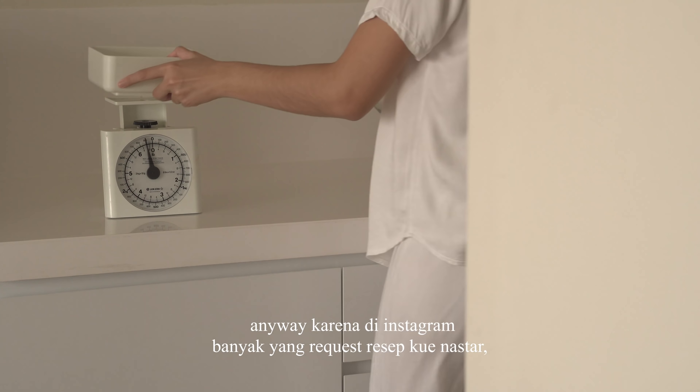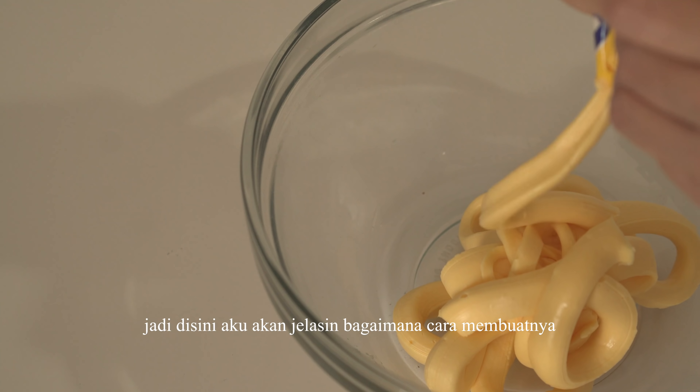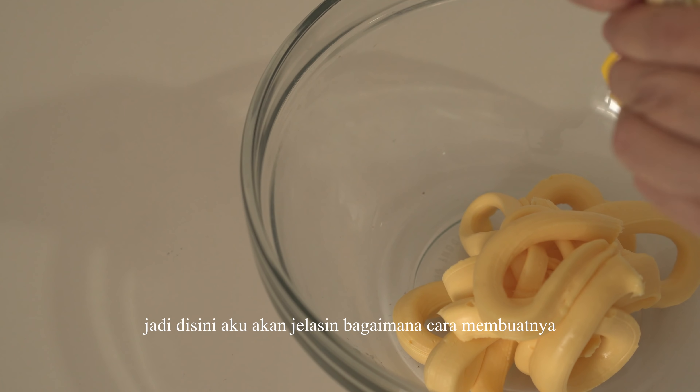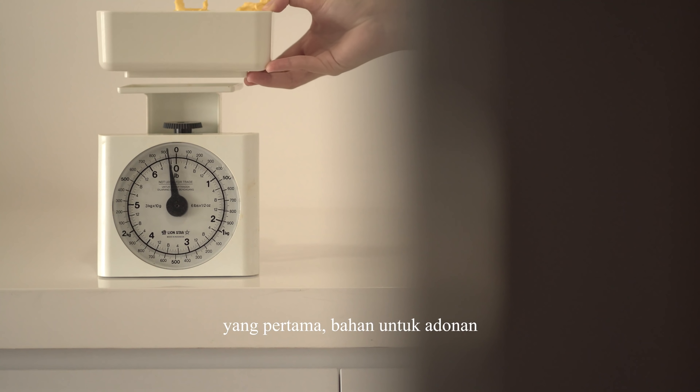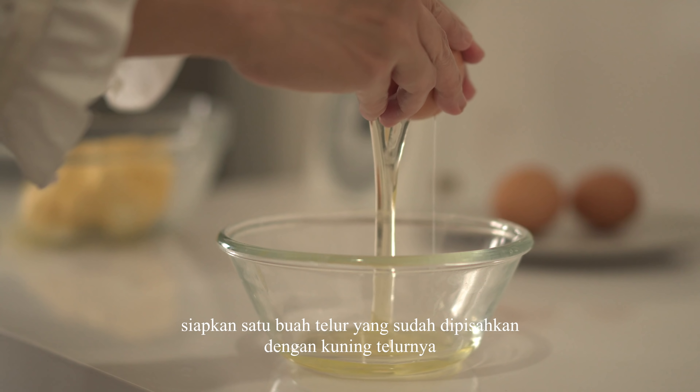Aku sangat suka dengan hiasan-hiasan dinding karena dapat menghilangkan kesan sepi pada sebuah ruangan. Jadi aku mengoleksi beberapa barang dari brand lokal yang kualitasnya sudah mampu bersaing dengan internasional. Akhirnya kegiatan merapikan dan membersihkan sudah selesai aku lakukan.